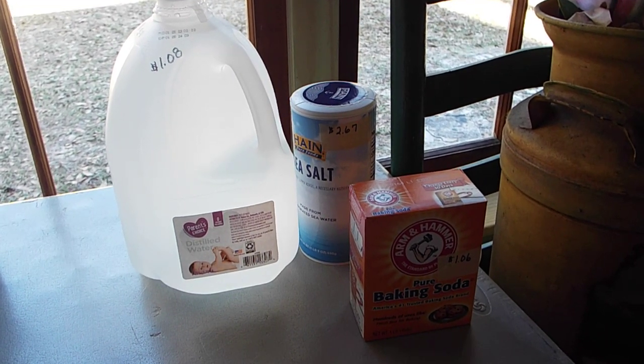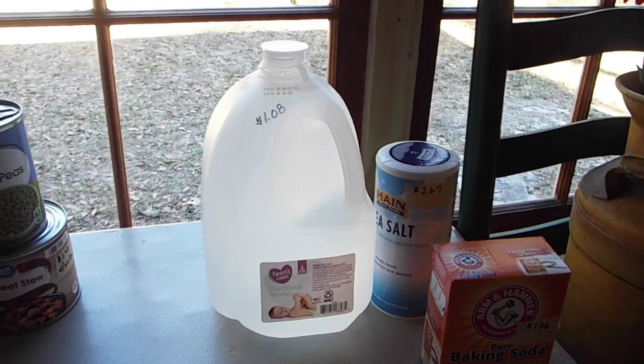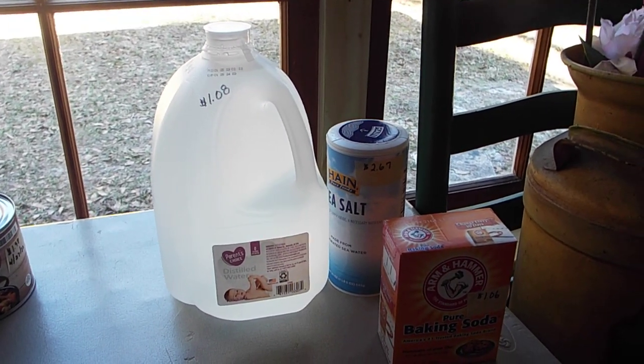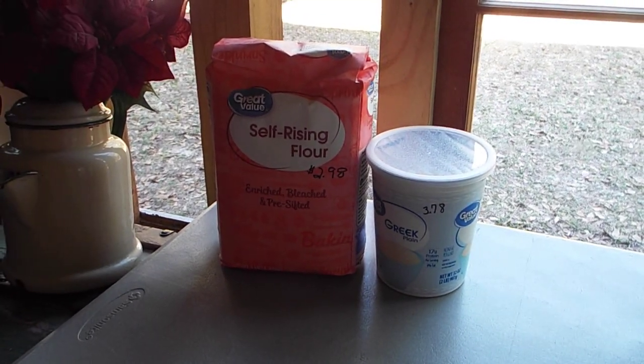Towards prepping, I think regardless of whether this method works, all three of these things are a good thing to have in your pantry. Water is always, in my opinion, number one — you can go longer without food than you can go without water.